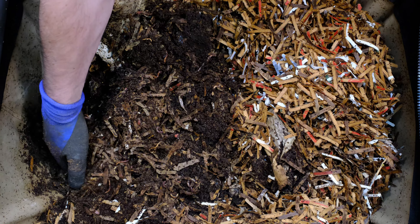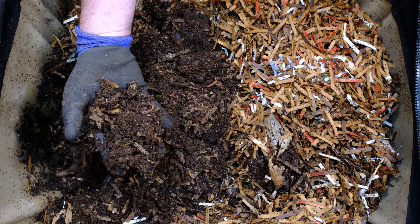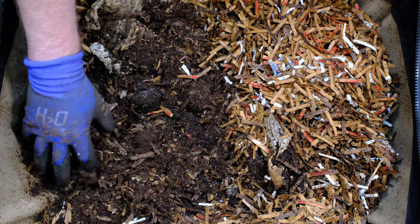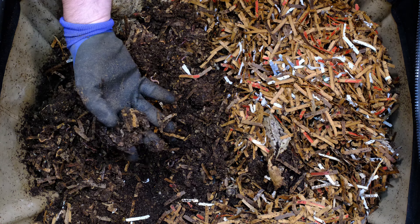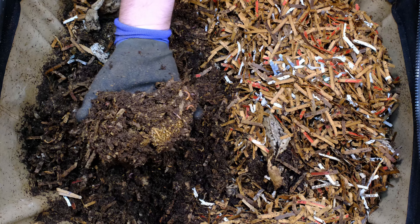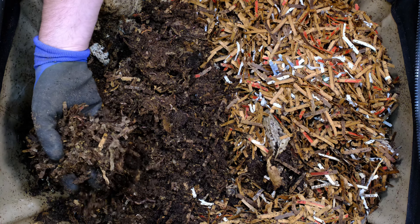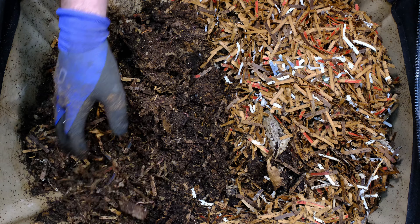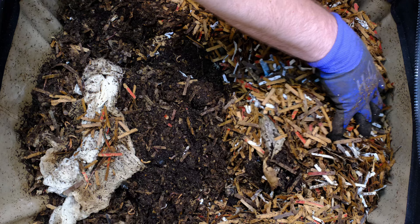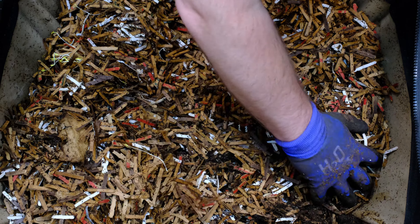I'm going to grab my glove — it looks like there's some worms stuck on the side, and as I take this out I don't want them to go all over the place. It doesn't look like there's much in here; it looks fairly fresh still, still has a brown color instead of a really dark black. And as you can see, I've got some sprouts in here — these are probably some pepper plants growing. I've got a whole bunch right here in the center, some more over here and over here.